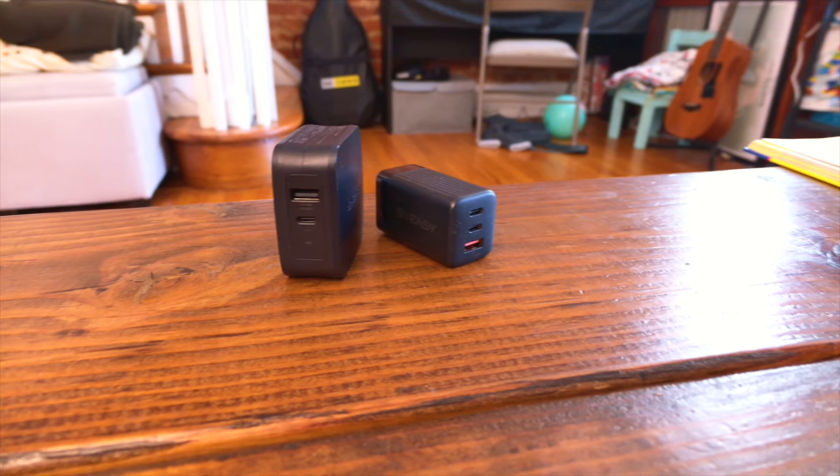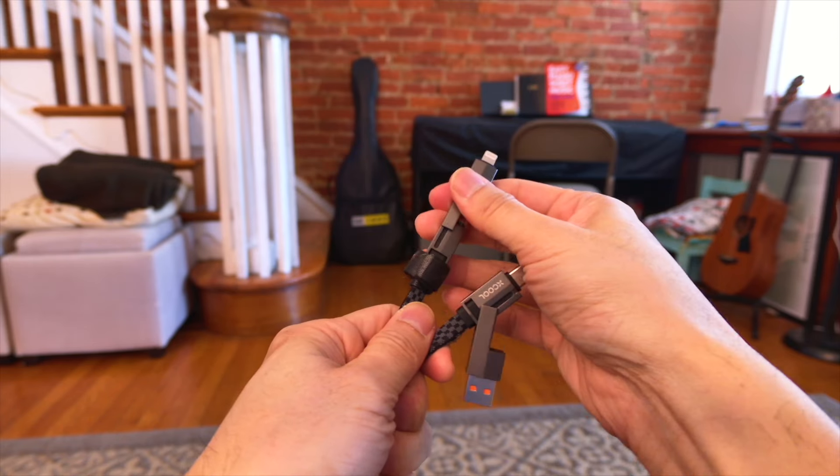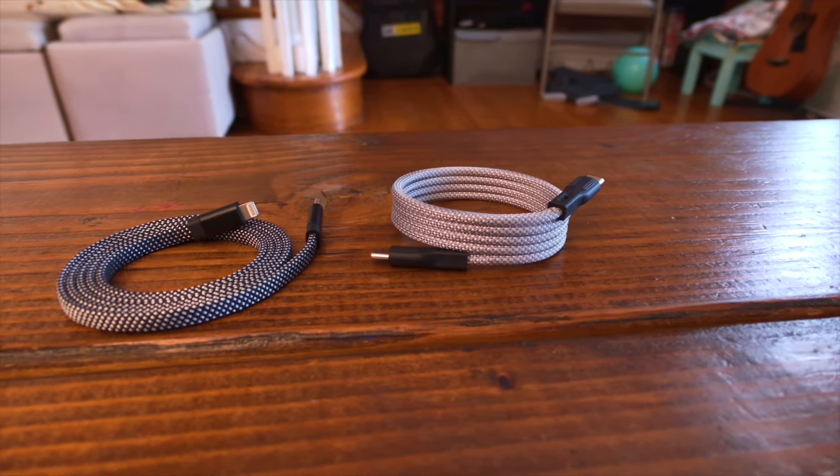I've done a few videos on USB adapters from premium to budget, but for me to do a video on a cable it has to be pretty unique — like this 401 cable I did a video on from Cool Gadget. My name is Patrick and this is Everyday Tech — everyday tech for everyday people. Today we're taking a quick look at these two unique cables from Magtame. Full disclosure: Magtame did reach out and ask if I'd like to review these cables. They're not seeing the video before it goes up and all my opinions are my own.